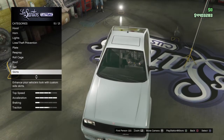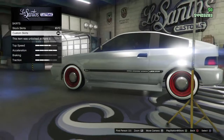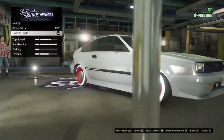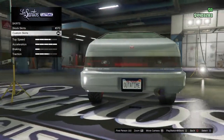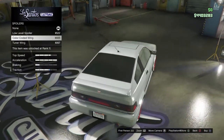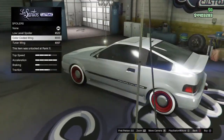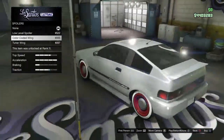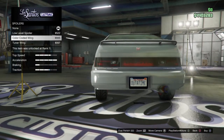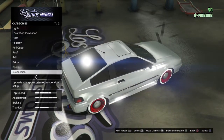Here comes the interesting part — you really want to equip the skirt, because it gives that lower feel and a lowering kind of look. For the spoiler, if you want one, I recommend the primary spoiler, not the carbon spoiler. But that's your guys' choice.